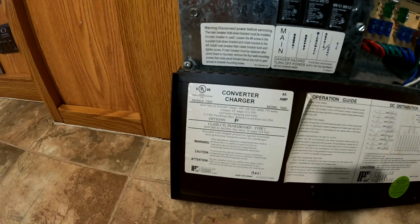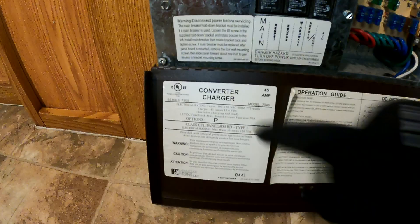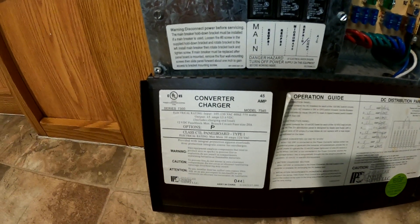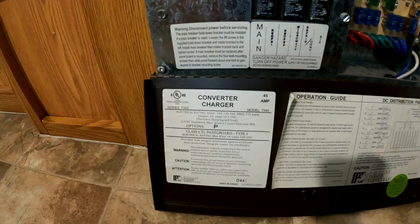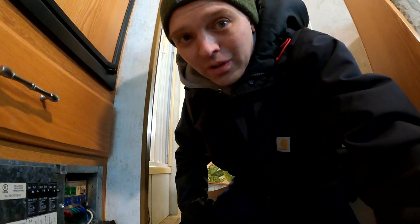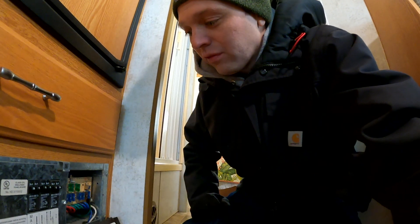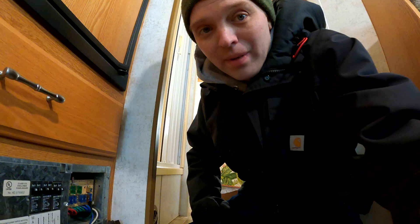Mine is made by Parallax — it is a 73-45. I checked and that is not compatible with my new lithium-ion batteries; this only works for lead acid style batteries. So today I am going to be changing out this converter and wiring everything for lithium-ion, putting new batteries in.